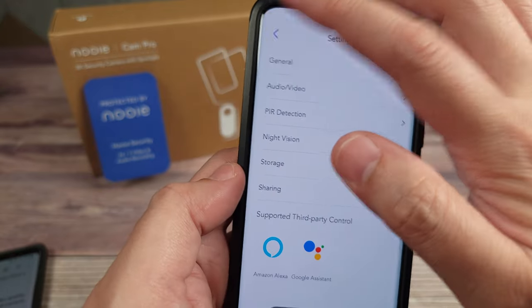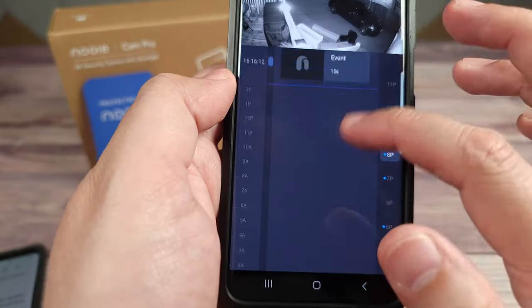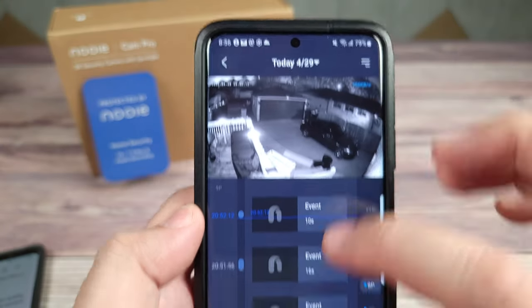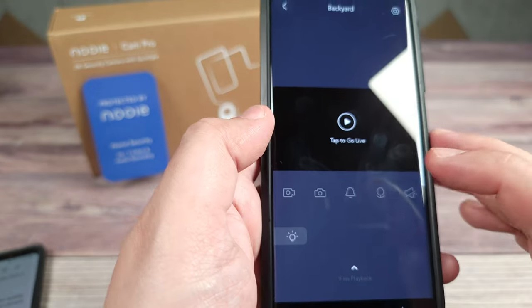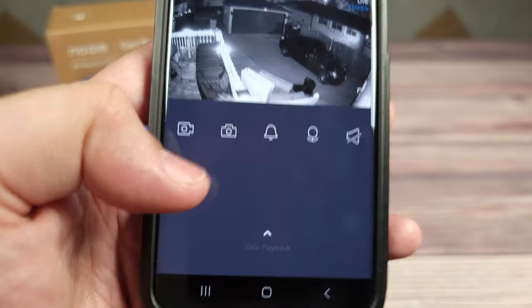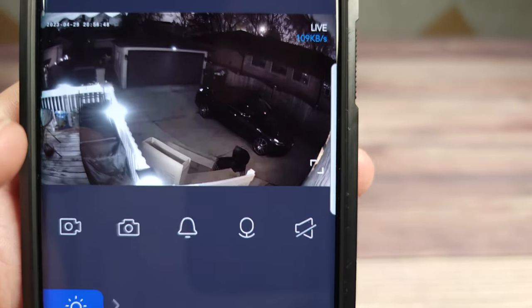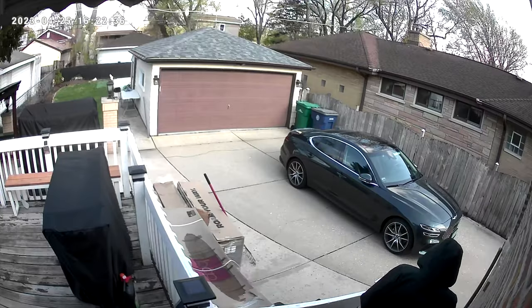Back on the main screen, the View Playback section shows all captured events. You just click on one to play it, and you can sort by day up top — overall very easy to navigate. There's also a button to trigger the camera's light; it can activate automatically or manually. Right now it's using IR lights, but switching it on activates the spotlight and switches to color mode, giving you color in the picture.